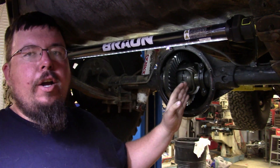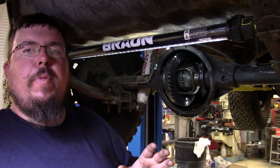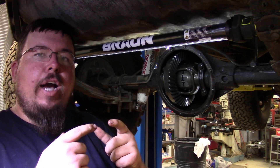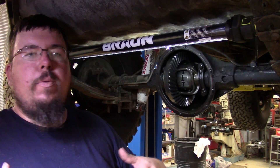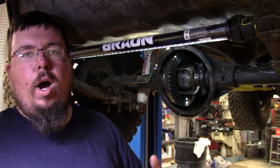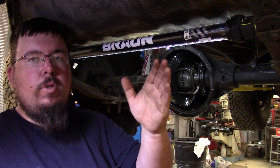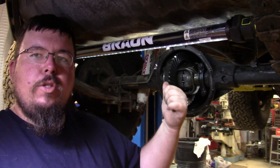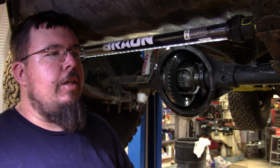This is a locker, so anytime you have throttle applied, a locker will lock both axles together so you have both tires turning together. So if you're trying to go through off-road obstacles, mud, rocks, or if you're trying to run a straight line on a drag strip or trying to do big old smoky burnouts, what you're going to need to run is some kind of locker like this.